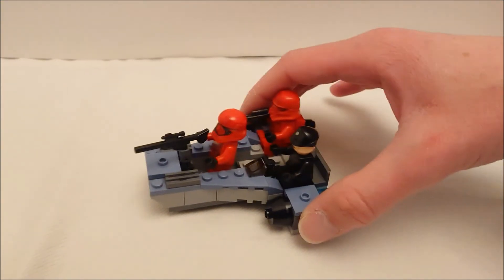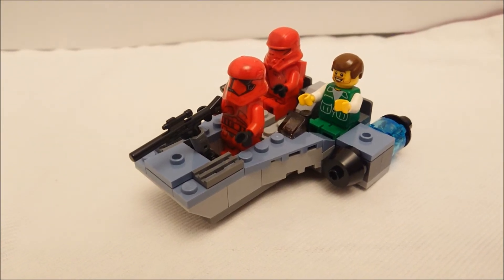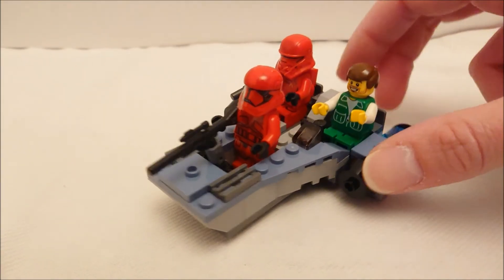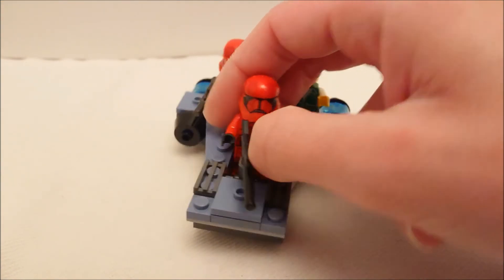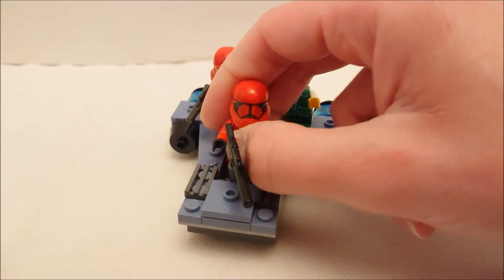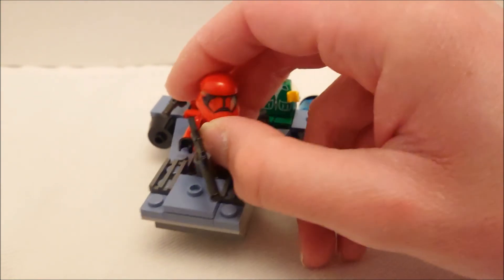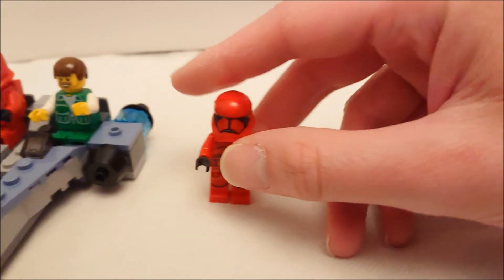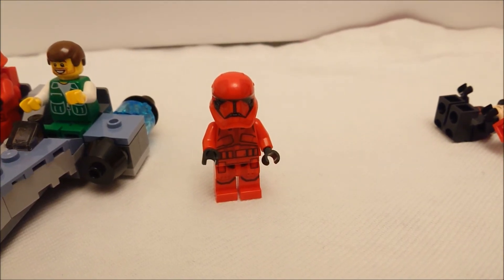I can't remember there being Sith jet troopers in the movie — there were first order jet troopers, but I had tuned out by the end of the film. During the climactic battle they're all on the sides of the star destroyers and it's meant to be very exciting, but I was bored senseless. The Sith troopers just turn up and get gunned down by the Resistance, or whatever the hell they're calling themselves these days.